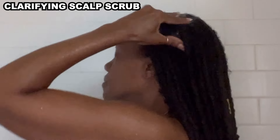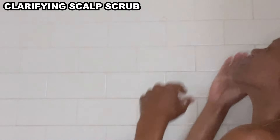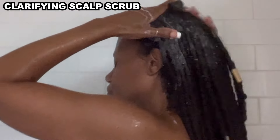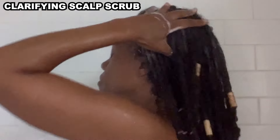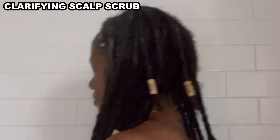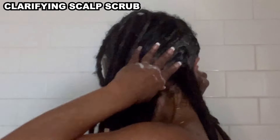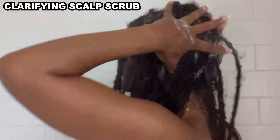The Clarifying Scalp Scrub has four active ingredients. Fermented Purple Willow Bark gently breaks down product buildup and nurtures the scalp. Tea Tree Oil is great for balancing sebum production and addressing scalp issues like psoriasis and dandruff. Microcrystalline cellulose is a physical exfoliant naturally derived from wood. And Niacinamide is a nutrient-rich vitamin B3 derivative that protects your scalp and hair from environmental damage. I really appreciate naturally scented products — I could smell tea tree, notes of lemon, peppermint, and rosemary.